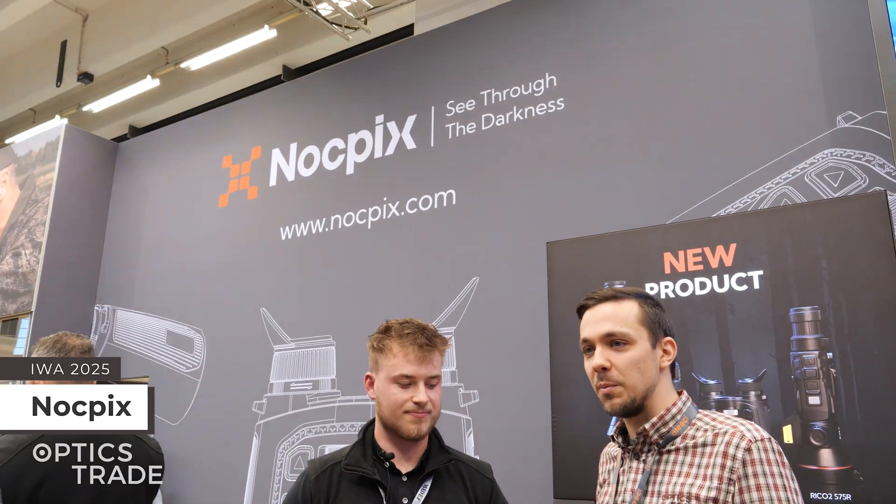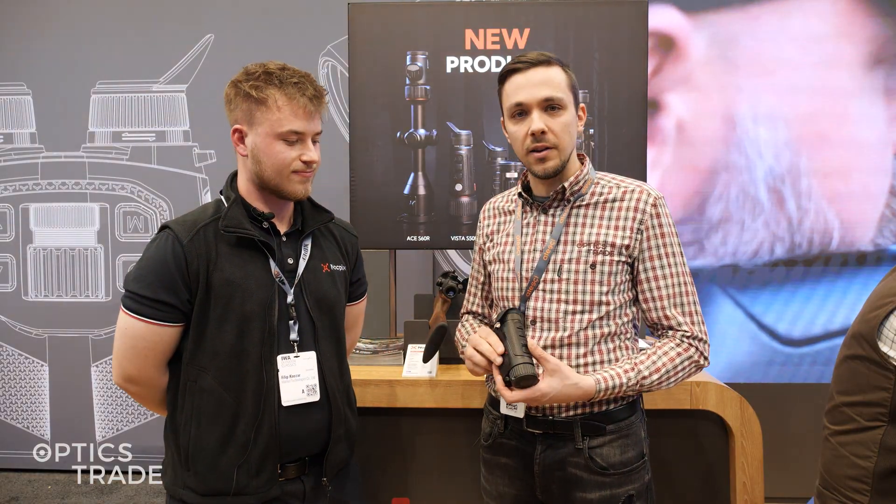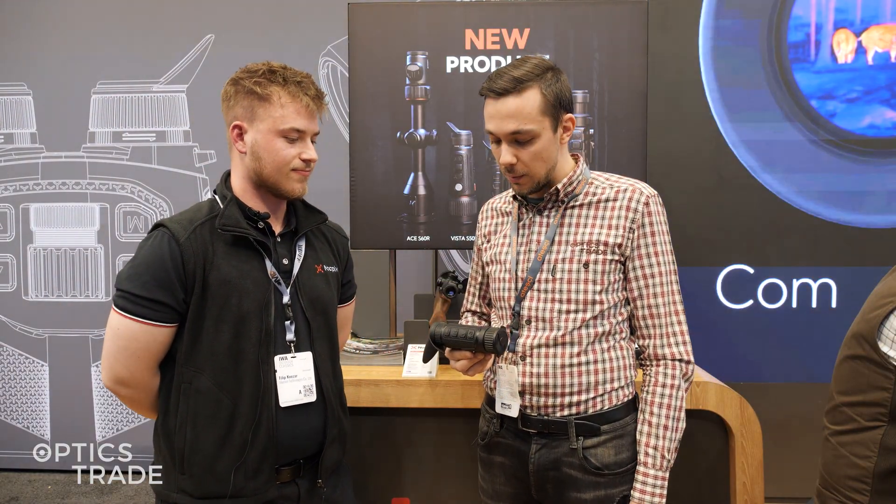Hello, welcome once again to Optics Trade YouTube channel. We are at EVA 2025 and at Knockpicks booth. Filip is here with me from Knockpicks and we're just looking at their new Lumi turbo monoculars.